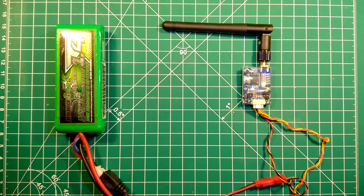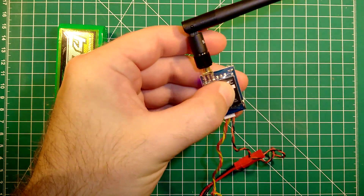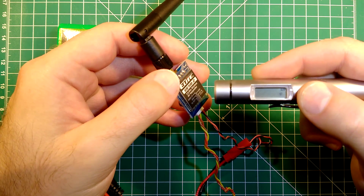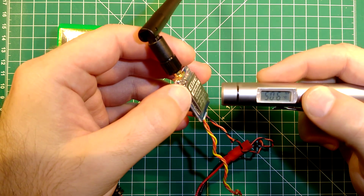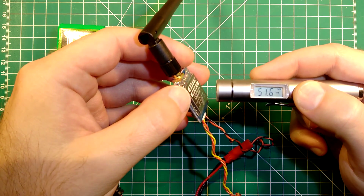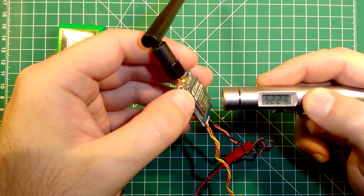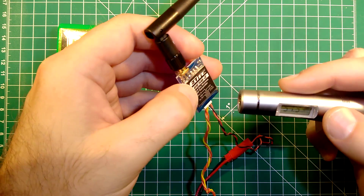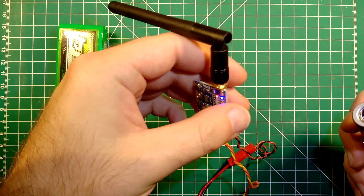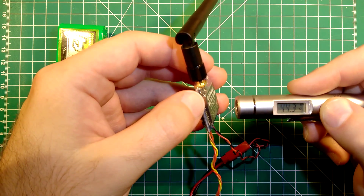We left it running for around 10 minutes and are now ready to measure the temperature. From what I can feel, it isn't really getting hot. Measuring at the heatsink, which is usually the hottest part, it reads about 50 degrees — stabilizing at around 52 degrees Celsius. It doesn't get any hotter than that, which is pretty normal.